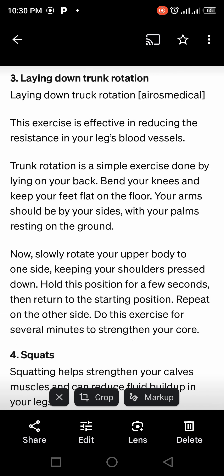Do this for about five minutes — it will reduce your swollen leg. The next is lying down trunk rotation. This exercise is effective in reducing resistance in leg blood vessels. Trunk rotation is done by lying on your back, bending your knees, and keeping your feet flat on the ground. Your hands should be by your side, resting on the ground.